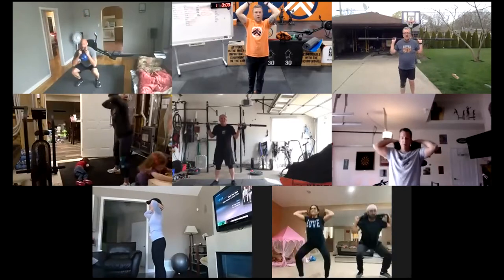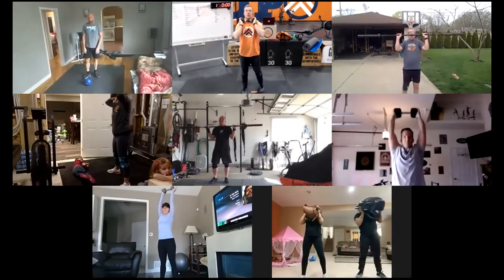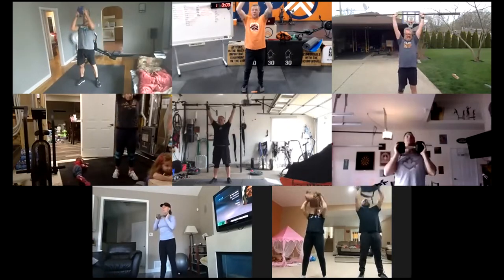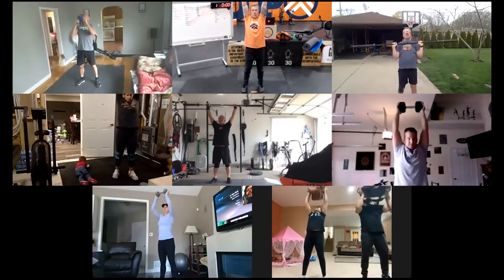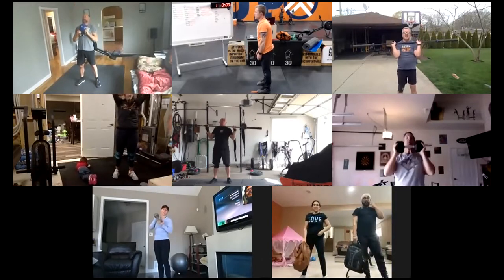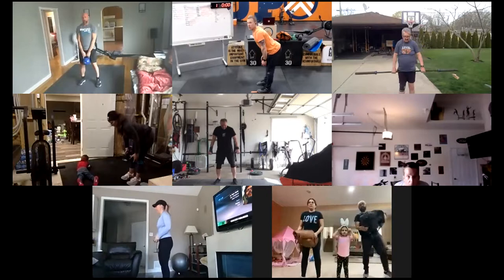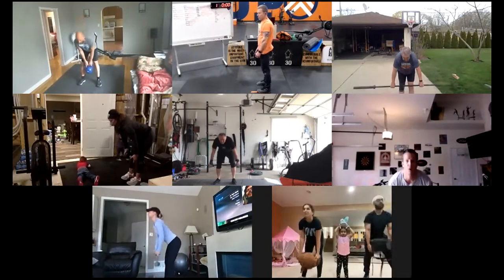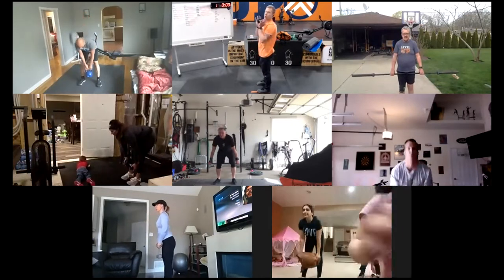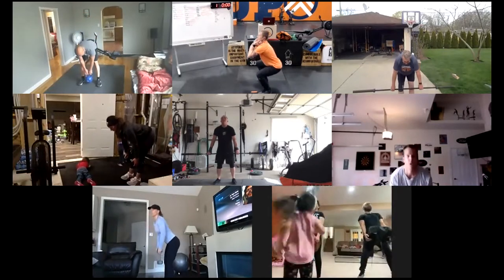Then we're going to five back squats — holding that dumbbell, barbell, or odd object on your back. Squat down, push the knees out, keep those heels down. Then bring your object into the front rack and do five strict press and reach — squeezing your BBQ: butt, belly, and quads. Then five Romanian deadlifts — keep knees back, chest up.